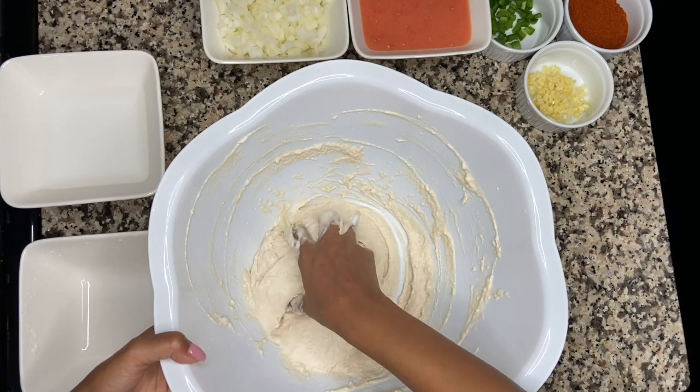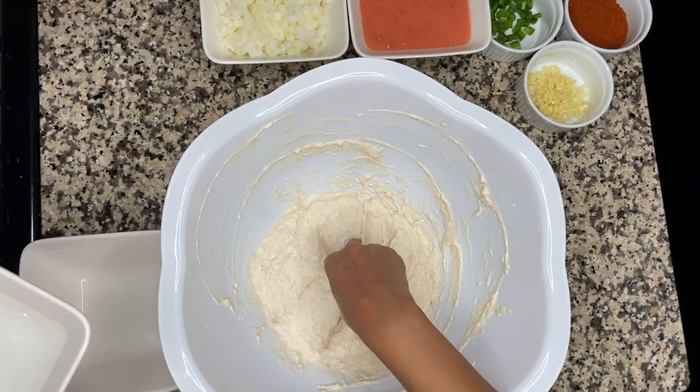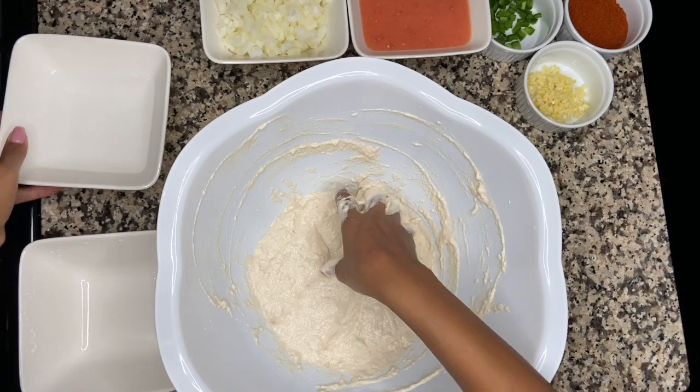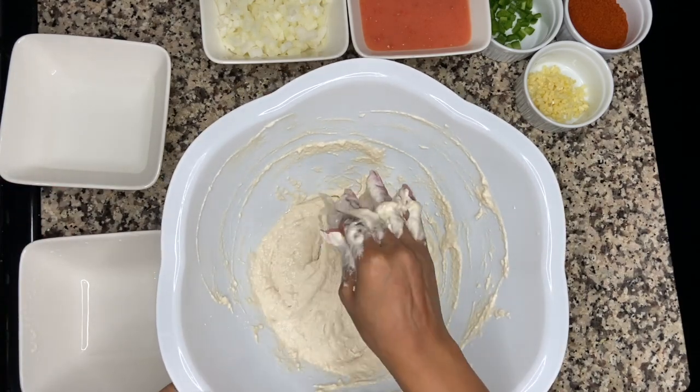For that amount of flour, I actually wound up using only about a cup of water. So that'll be up to your discretion — decide how thick you want this.